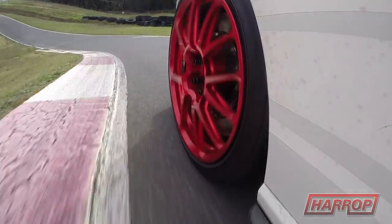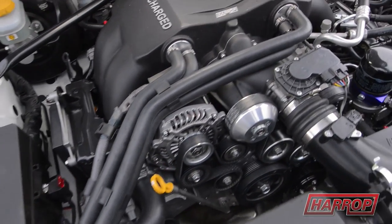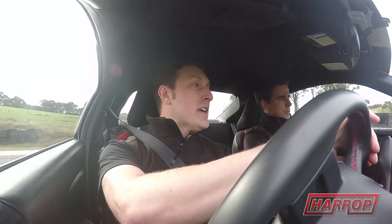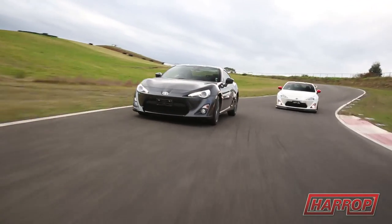That's absolutely massive, especially over the standard engine output — that's a phenomenal increase and really transforms the car. And that's the great thing about these cars: it's a nice platform to make these sort of modifications on. It's a reasonably cheap vehicle to begin with, gives you a bit of room to move, a bit of money to throw at the thing later on, and turn it into your own little machine.